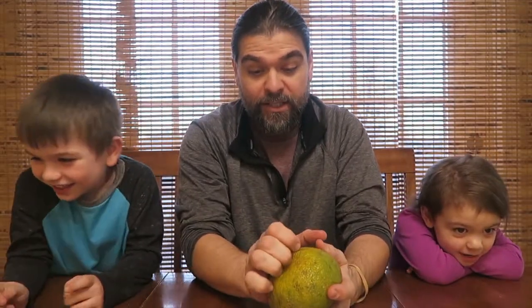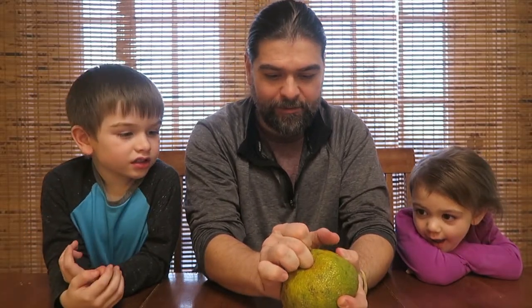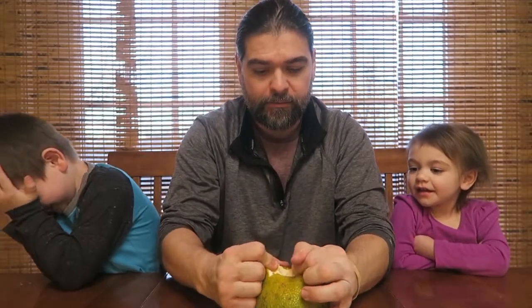You do the same thing that we do with our other pieces of fruit, where you can just rip into the top of it. Dad, you got juice in your eye. Oh, I got juice in your eye. I am so sorry.